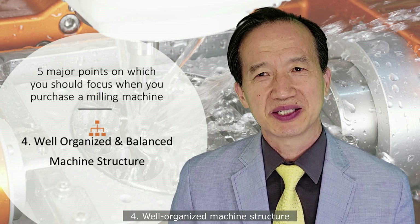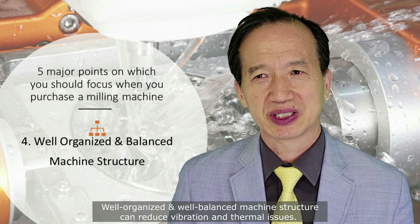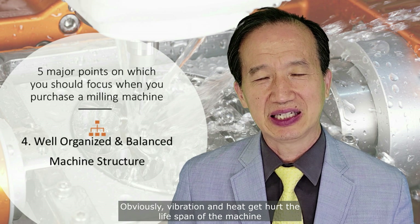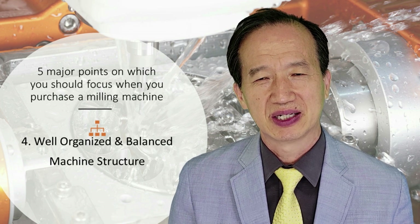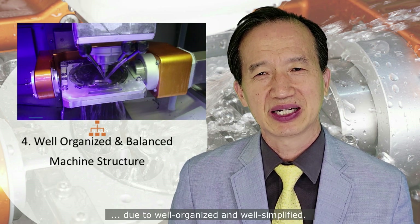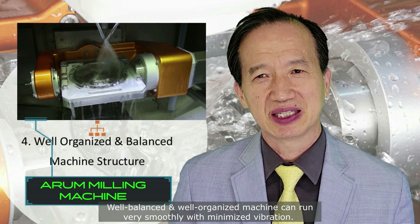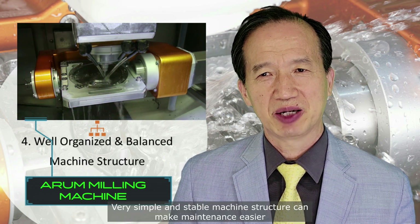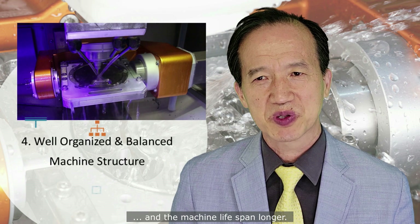Number four: well-organized machine structure. A well-organized and well-balanced machine structure can reduce vibration and thermal issues. Obviously, vibration and heat hurt the lifespan of the machine and bring out a lot of problems. If you see the machine working video, it looks really great due to being well-organized and well-simplified. A well-balanced and well-organized machine can run very smoothly with minimized vibration.